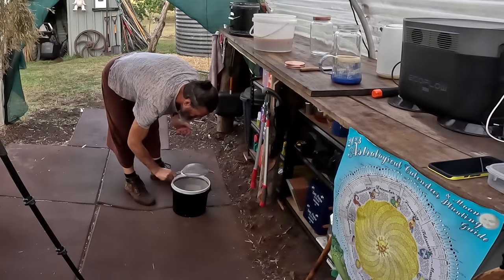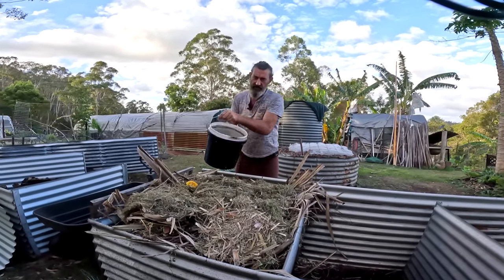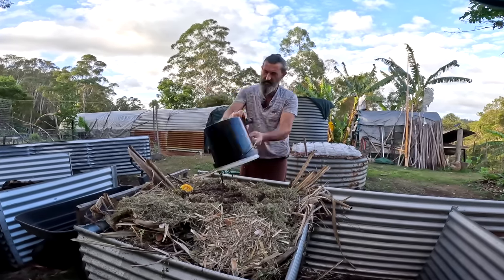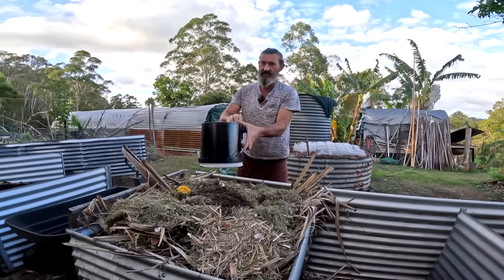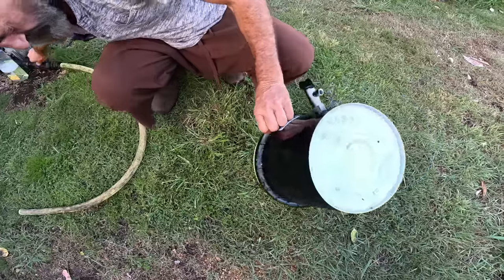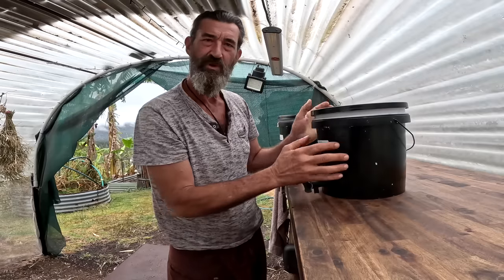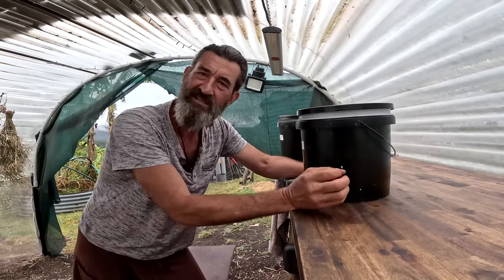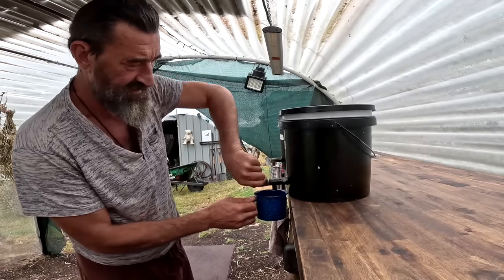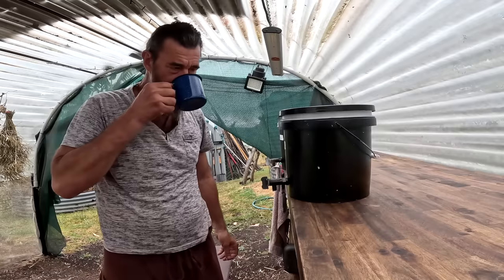I put the sediment in the compost. This is just coffee grounds, comfrey, and seaweed mixture — it's all gluggy now but the compost is going to love that. Then I rinsed the bucket out and put my juice back in. Now it's just pure juice, and because it's been sitting for a month the bacteria have eaten all the ingredients and I can take it from the tap. Easy. Beautiful smell.